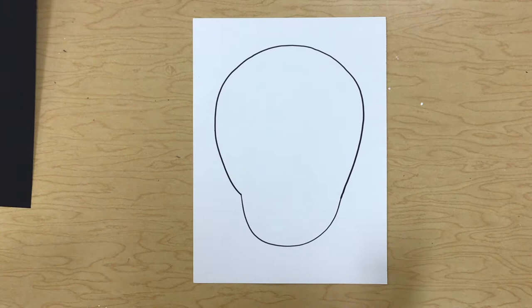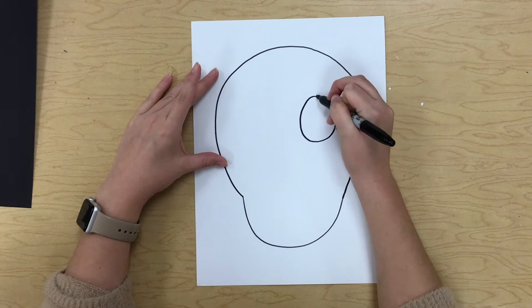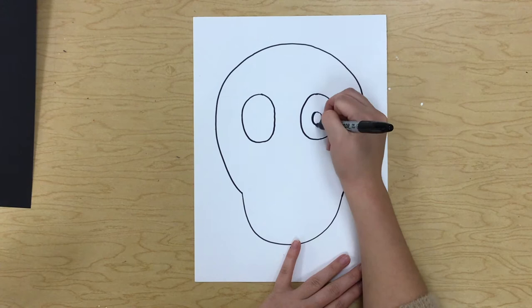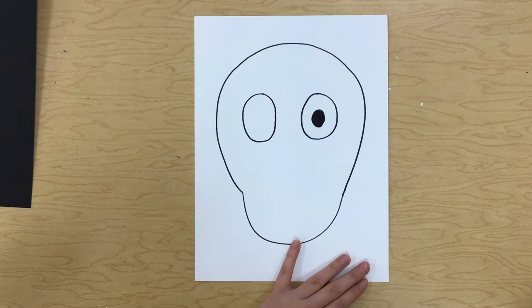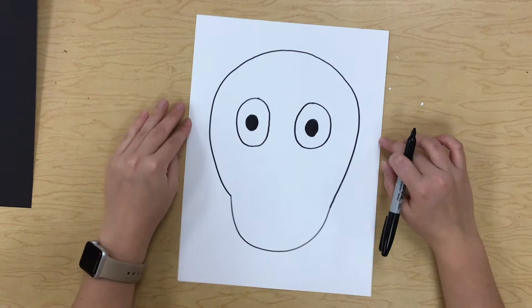Now we need to draw two eyes. To draw eyes we're going to draw two big ovals in your head — one right here, and then one right next to it. Try to make them about the same size. Then inside I'm going to color in a smaller oval. There's my eyes — it kind of looks like a ghost right now.